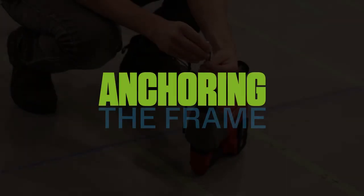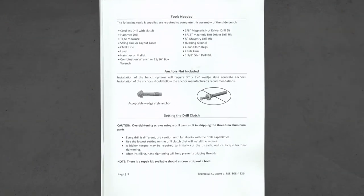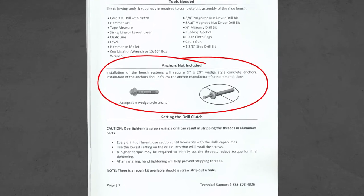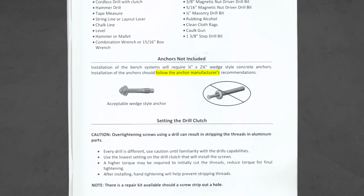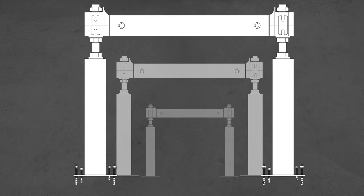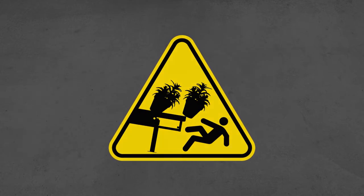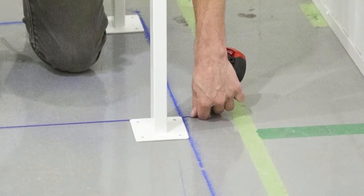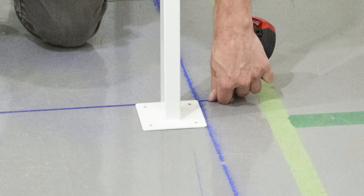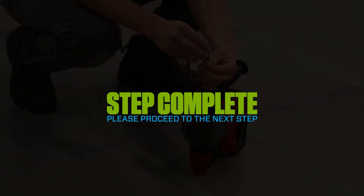Step 4: Anchoring the frame. Refer to page 3 of the assembly instructions for the correct anchors to use. Follow the anchor manufacturer's instructions to properly drill and install anchors. All leg mounting locations must have the anchors installed and properly tightened. Failure to properly secure the bench can lead to bench damage and/or severe personal injury. Before drilling, ensure that the edge of the foot plates align with the chalk lines from step 1, and that the inside distance between arch feet is 18.5 inches.